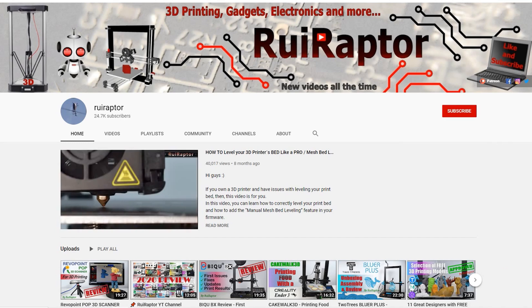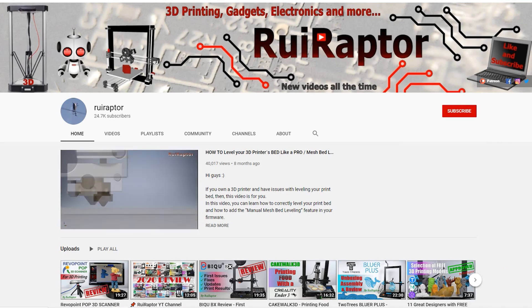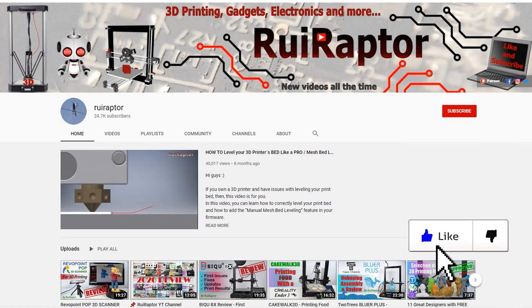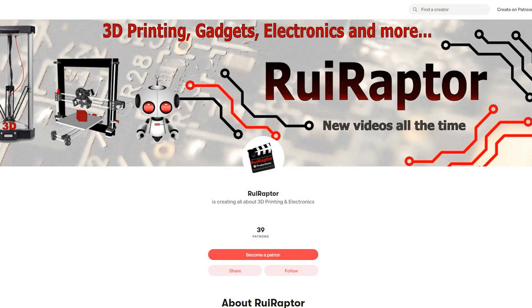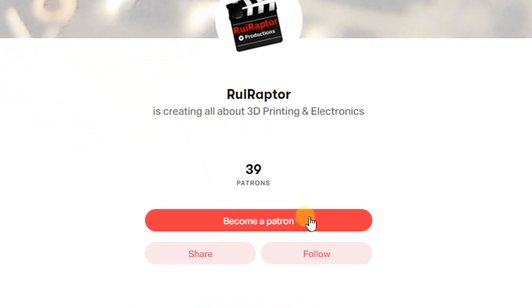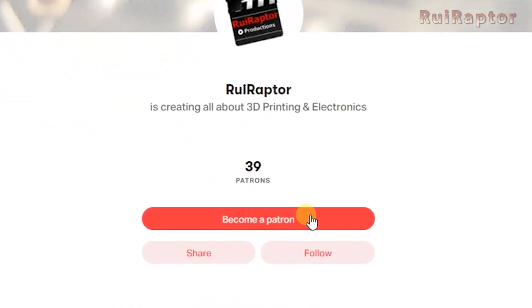Hi guys! Welcome back! My name is Rui and this is the RuiRaptor YouTube channel. If you want to help us out, you can by giving this video a like and subscribing to the channel. You can also help by joining our Patreon page or by clicking on any of the affiliate links posted below in the video description.